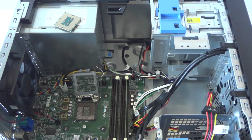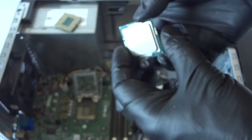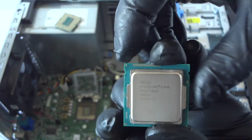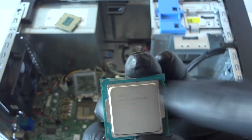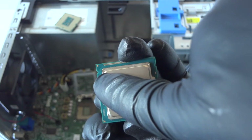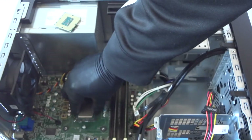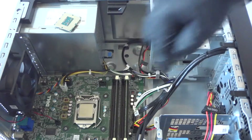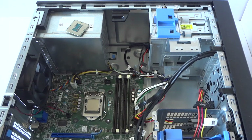Here's the old processor, and I'm going to be installing the Intel Core i5-4590. It's a quad core. See the corners right there — that's the same way you're going to install the processor. The top-left corner and top-right corner — that's what the edges are, that's how it's going to install. So install the processor back.